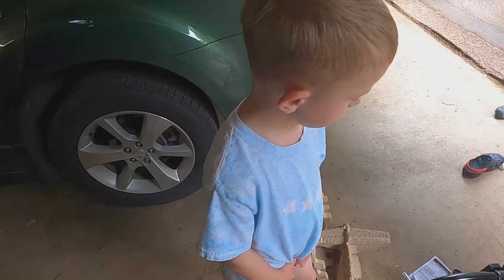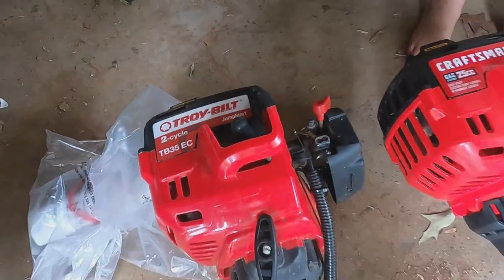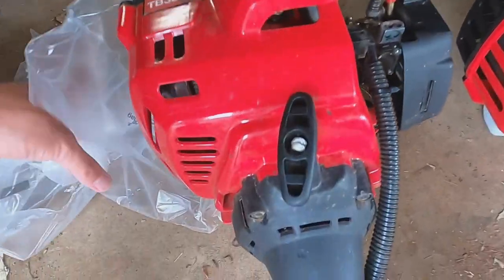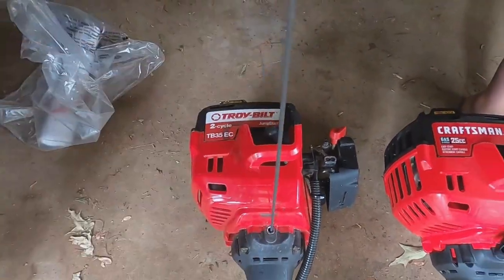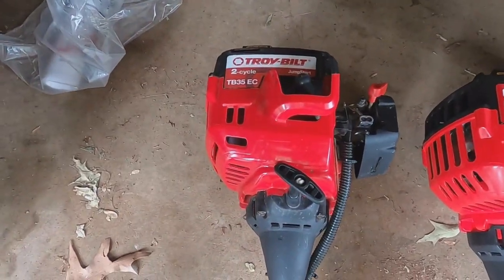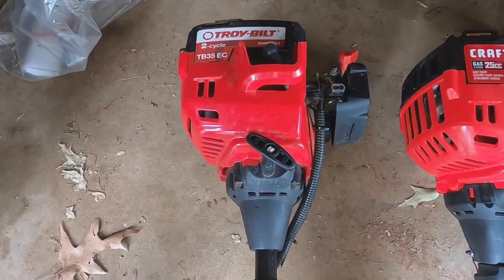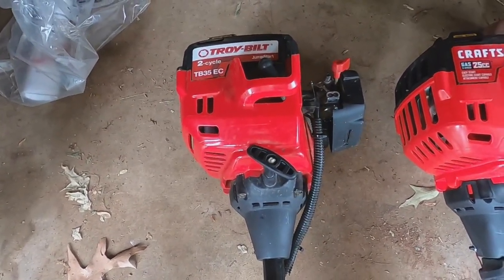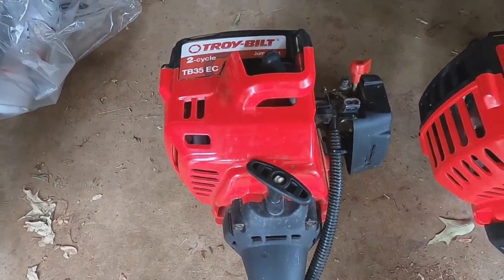We got to get us a new weed eater. Daddy blew up the other one — a Troy-Built weed eater. How I know it's blown up is there's no compression at all. I actually put it on a gauge and there was basically half the amount of compression you need to start an engine. So I don't know what's up with it. Anyway, I had it two years, cost me a hundred bucks, and it did great.